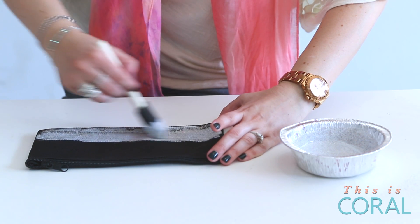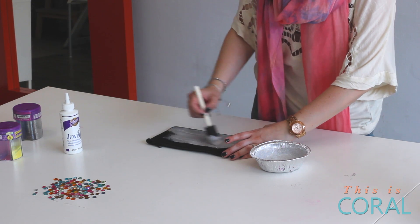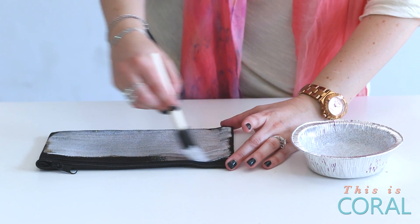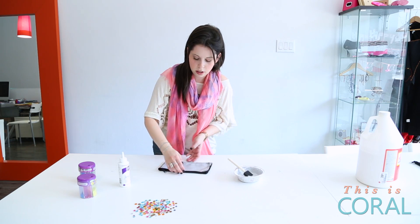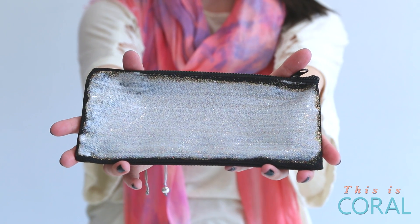Don't go over the same spot too many times until you've let it dry in between. If you try doing that it will get really gloppy and gloopy and no fun. This project is fantastic for kids because what kid doesn't love glitter, and fantastic for parents too, because once you mix the glitter in the Podge, once it dries it will have that super glittery effect but it won't flake off all over your home.